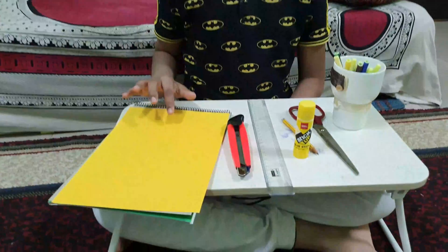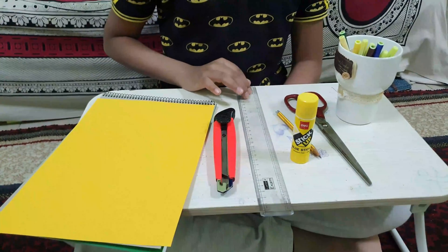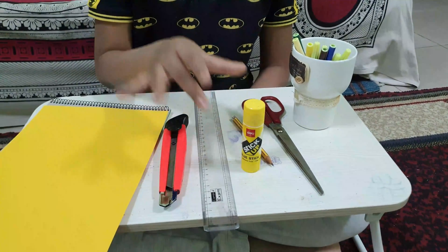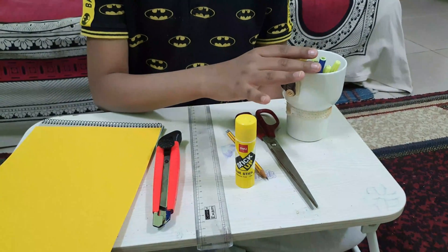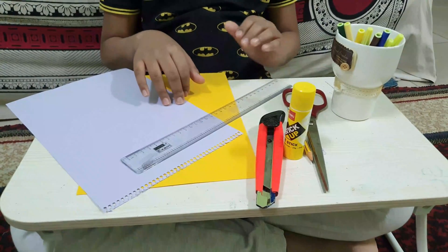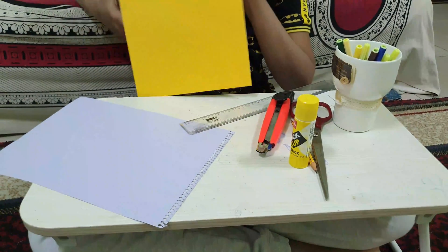For making this project we need color papers, blade, scale, glue, pencil, scissors, and some sketch pens for decorating. For making the strips we need a color sheet.